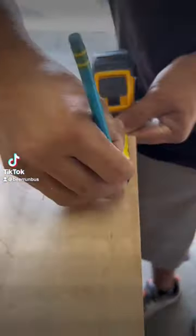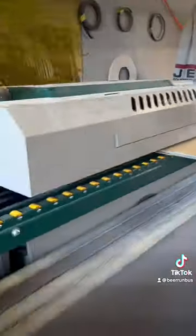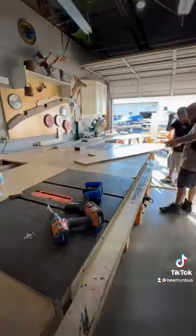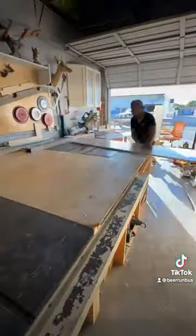We're converting a 2019 Ford Transit into a camper van. We started by cutting down some three-quarter inch plywood to make the cabinet that will hold a 12-volt refrigerator. This cabinet took a lot of measuring and a lot of planning on exactly where to make each cut. After spending about two hours measuring and cutting out the sides, we did edge banding and pocket holes before screwing it together.